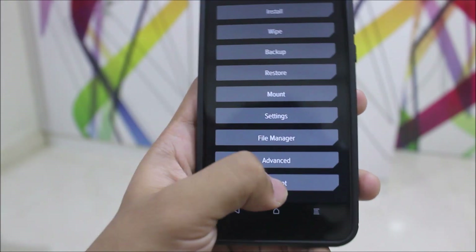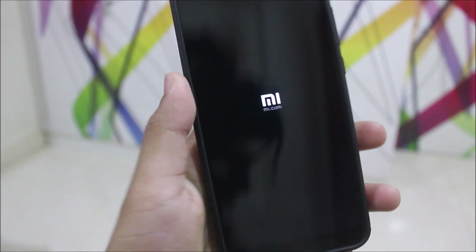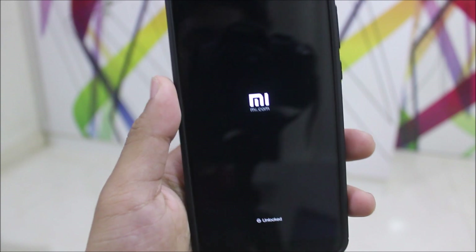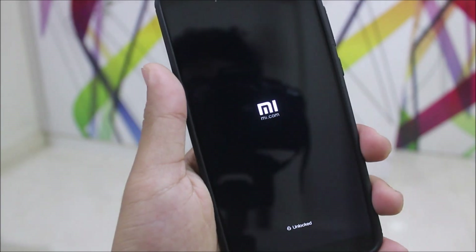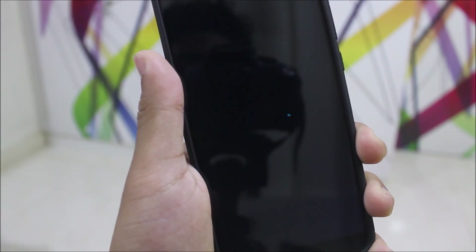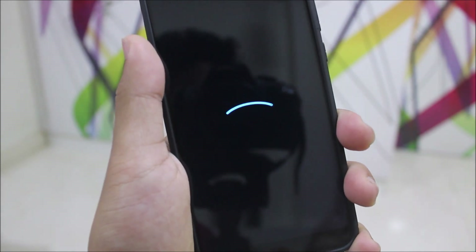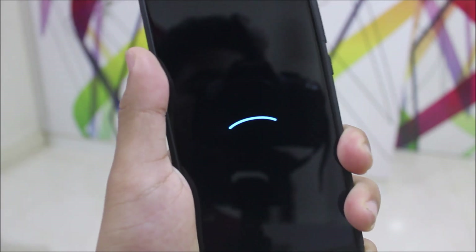Everything has been flashed, so just go to Reboot and reboot the system. You'll see the MI logo followed by the LineageOS boot animation. The boot animation is the same as 15.1. Let's wait — and here it goes, starting with the boot animation. I will meet you at the setup wizard.